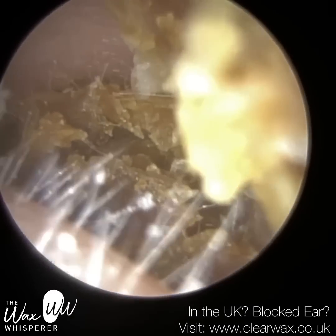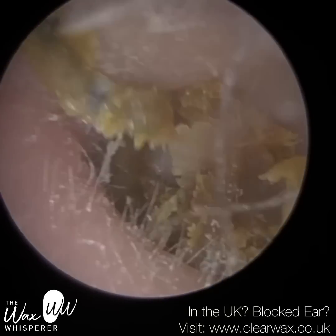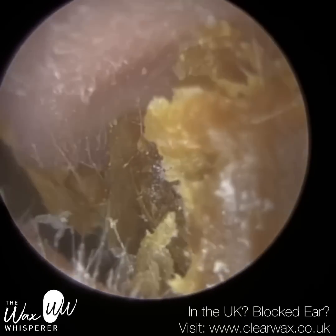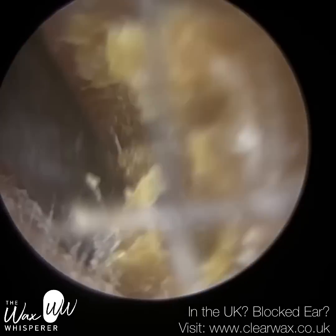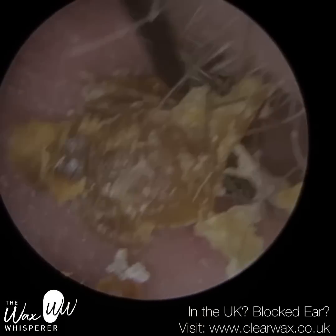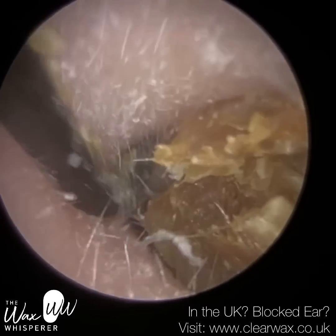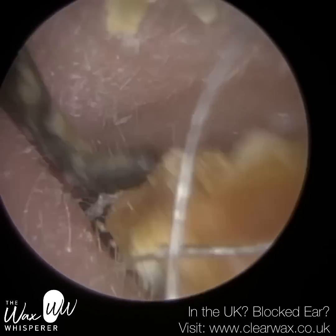One of the questions we get asked quite a lot in clinic is: what is earwax and how is it formed? And I suspect if I'm getting asked that a lot in clinic, it's going to be a question that a lot of viewers may also have. I generally during the course of my videos may have explained it without knowing, but I thought let me just give a proper explanation.